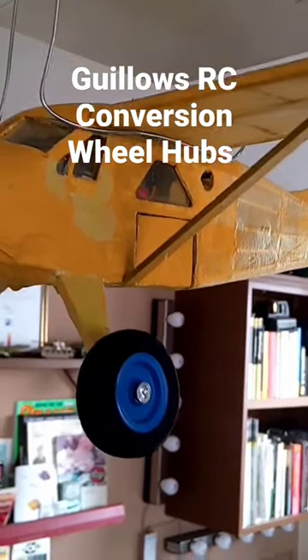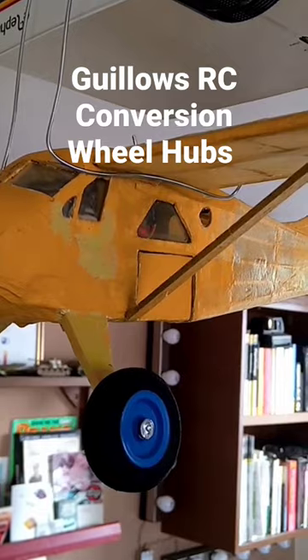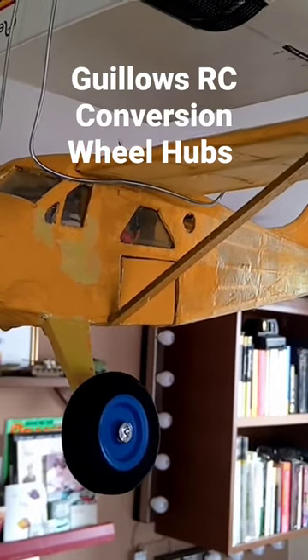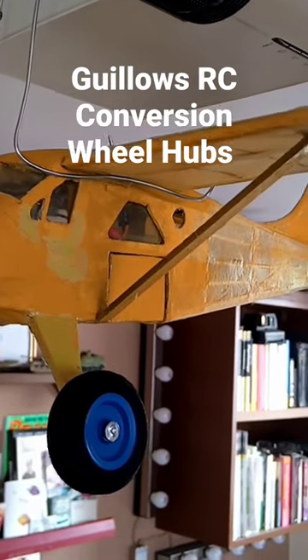I've enjoyed painting these wheels. I took the rubber tires off, which are made of foam, sprayed them up just a tiny bit, and did the tail wheel as well. Thanks for watching.